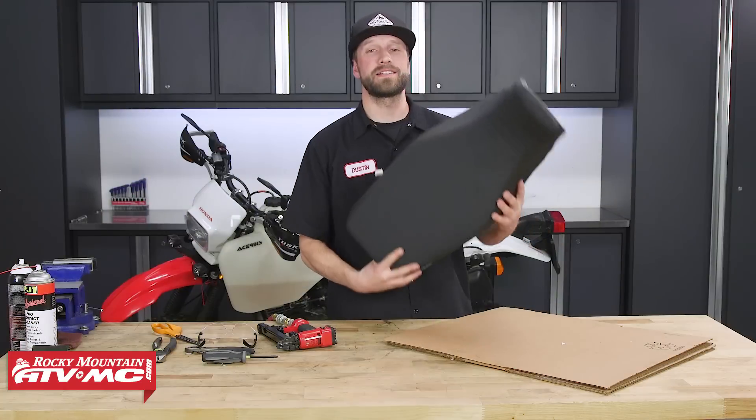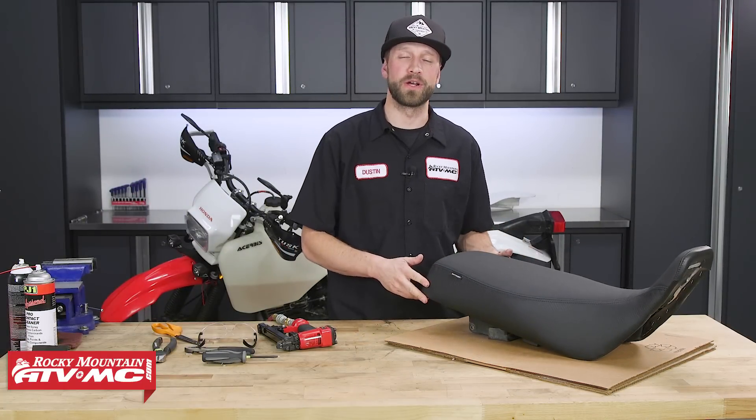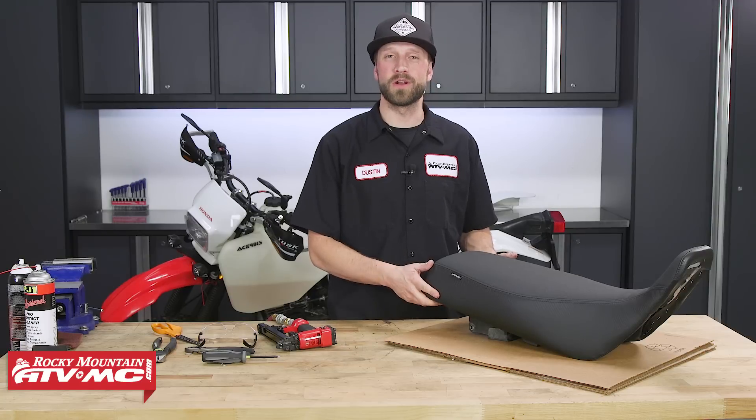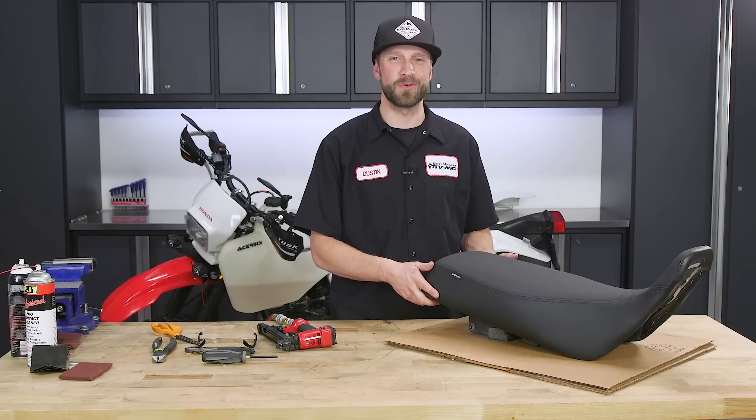And that's it. Installing the Seat Concepts seat cover and foam kit will definitely give you that added comfort on those longer adventures. If you like this video and you want to see more, make sure to hit the like button, then subscribe to our YouTube channel for more product spotlights, how-to's, and top fives. I'm Dustin with Rocky Mountain. Thanks for watching and keep the wrenches turning.